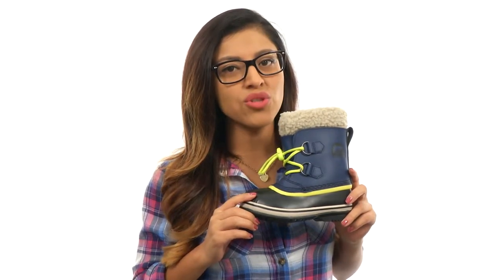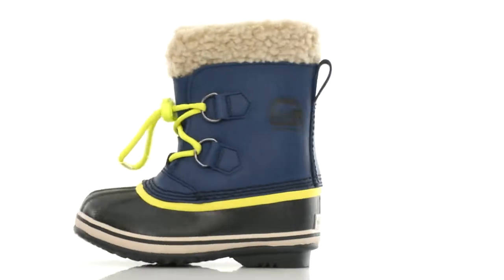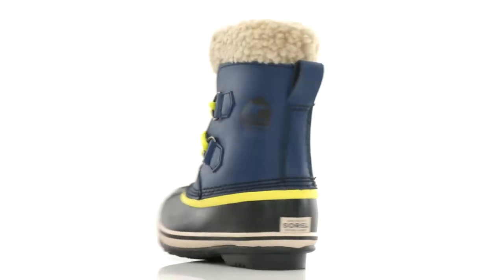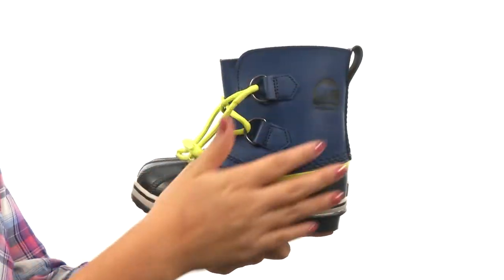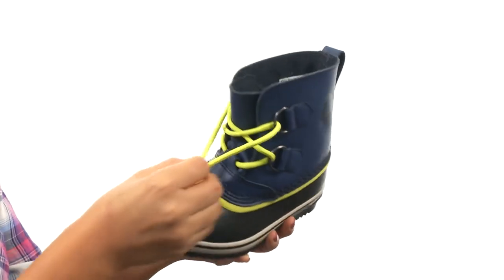Hello everyone, my name is Nellie and I'm excited to show you these awesome new boots from Sorrell Kids. Here we have a PU coated leather upper, seam sealed waterproof construction along with a drawstring with barrel lock closure.